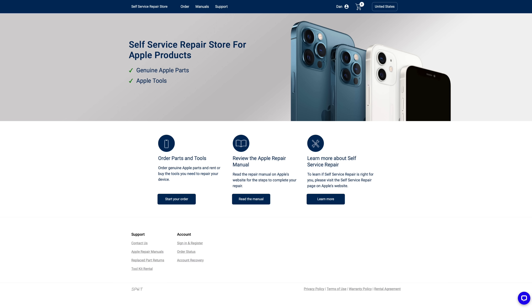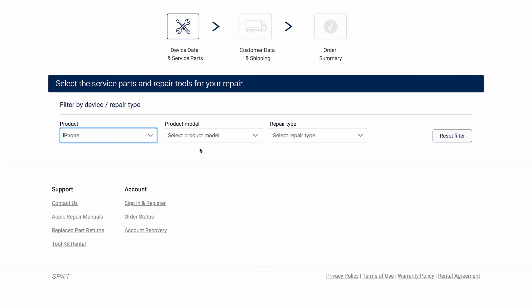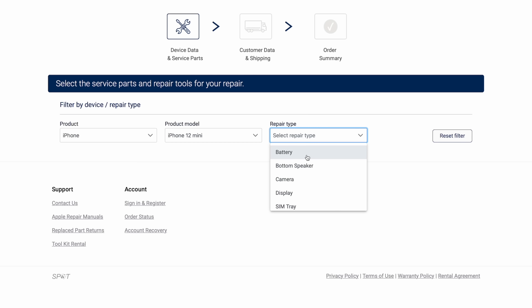Apple says that genuine repair manuals and Apple parts and tools will be available in a new self-service repair store. In this store, customers will have access to over 200 individual parts and tools. At first, the store will include tools for only the iPhone 12 and 13 lineups and that third-generation iPhone SE.